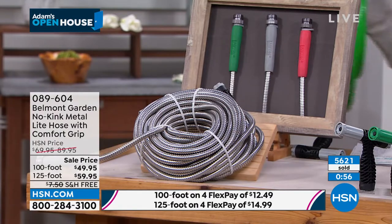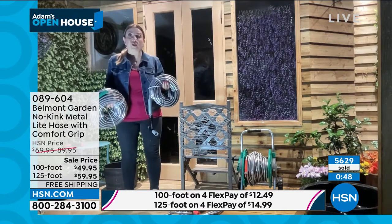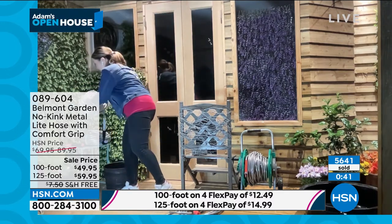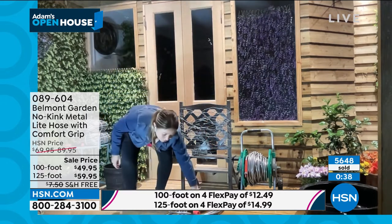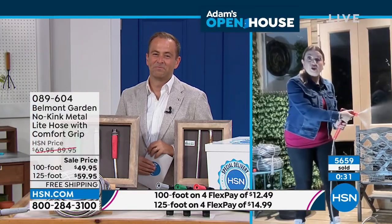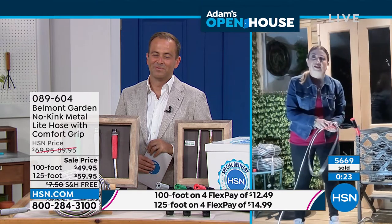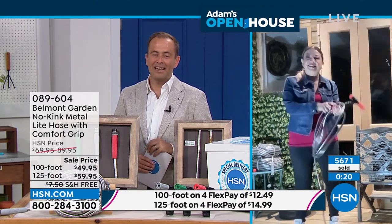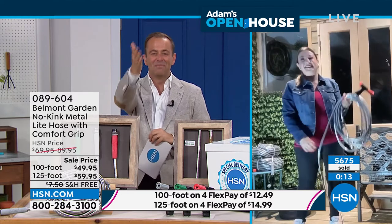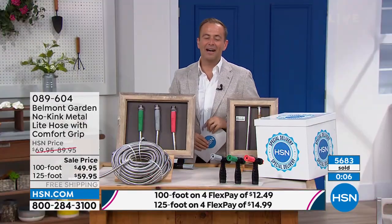Lorna, final words on our world-famous Belmont hose. If you struggle with rubber hoses, don't struggle anymore. These are super lightweight — just eight pounds for 100 foot, 10 pounds for 125. Super strong and flexible, really tough but lightweight. They've got a patented end, they won't pop off at the spigot. You've got the new two-in-one nozzle — feed the hose from the bottom or from the side. Twist on, twist off. No kink, stays cool in the sun, rust and corrosion resistant. It's everything you've been looking for in a hose. Live from London, Lorna Coe, our special guest tonight.